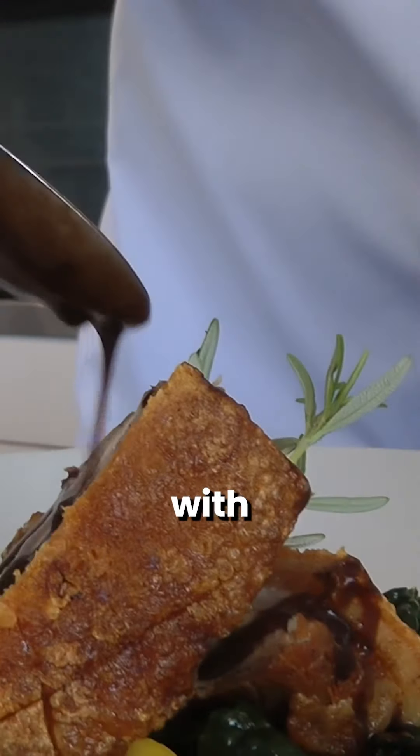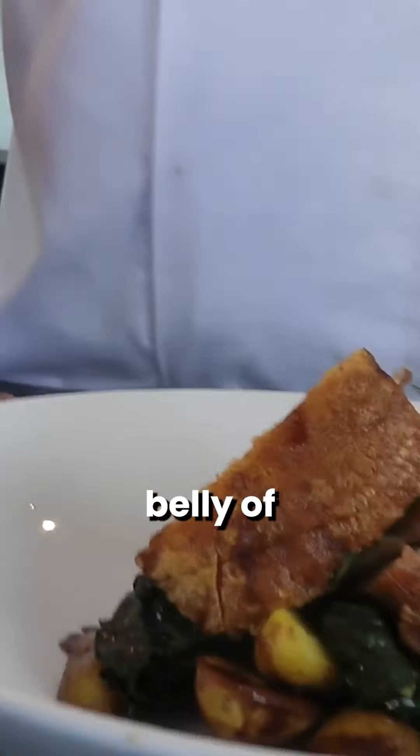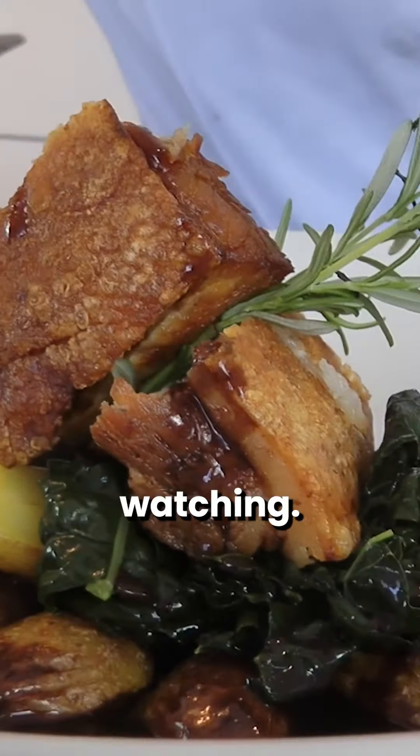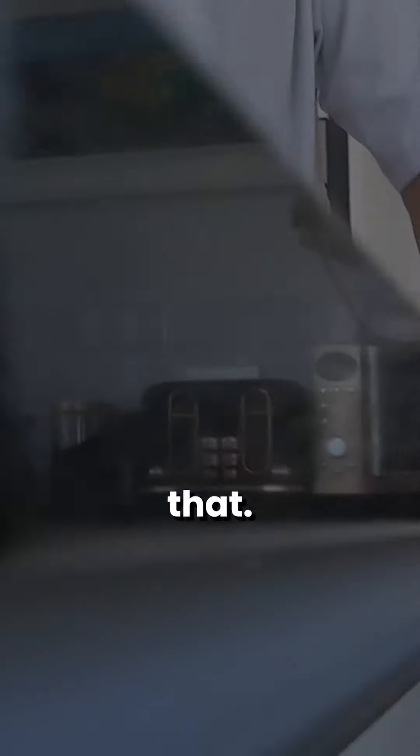I'm going to serve it with the merchant sauce. So there you have it — confit of belly of pork. Thanks for watching from Steph Le Chef. A little glass of Julien's will go nicely with that.